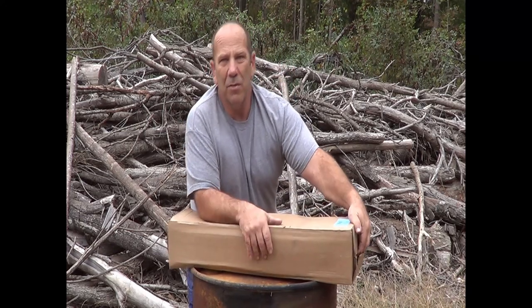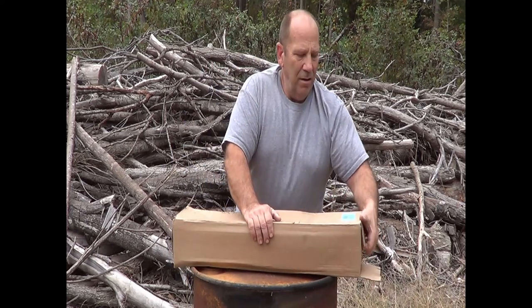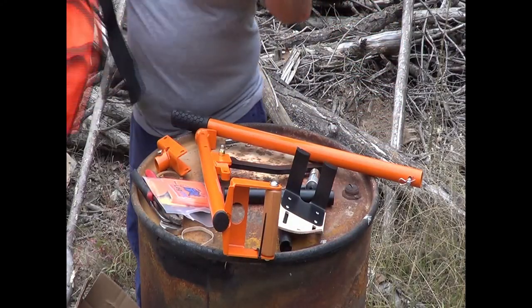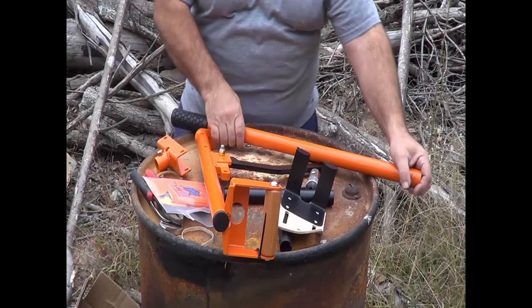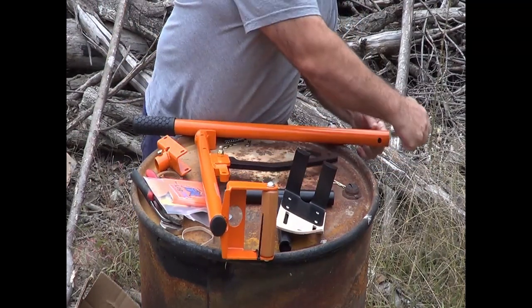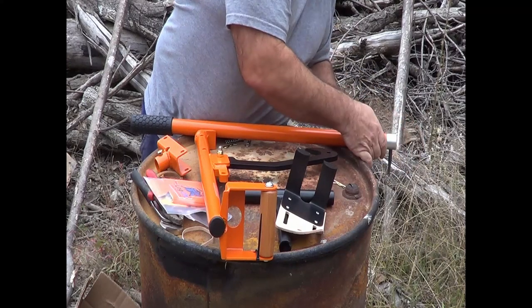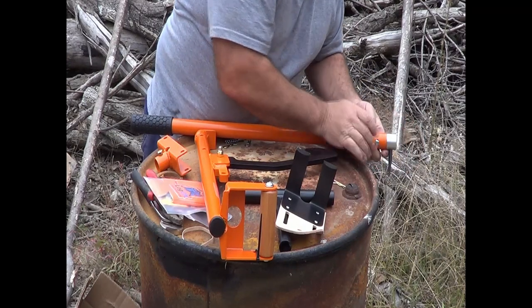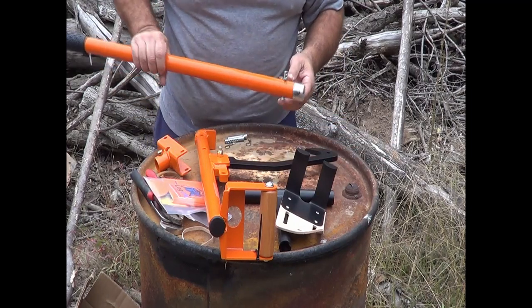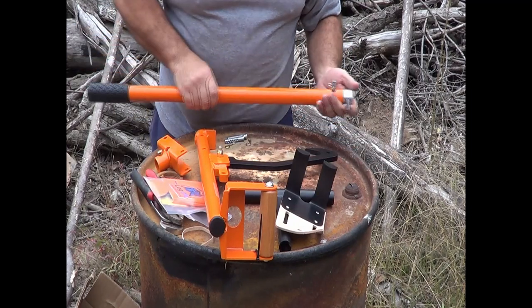We got the Forester pack. Let's take a look at what's in here. It's supposed to all fit right in this bag — some assembly required. Everything looks like it fits nice. Make sure you always put these cotter pins back in, because I guarantee you're going to lose those cotter pins.